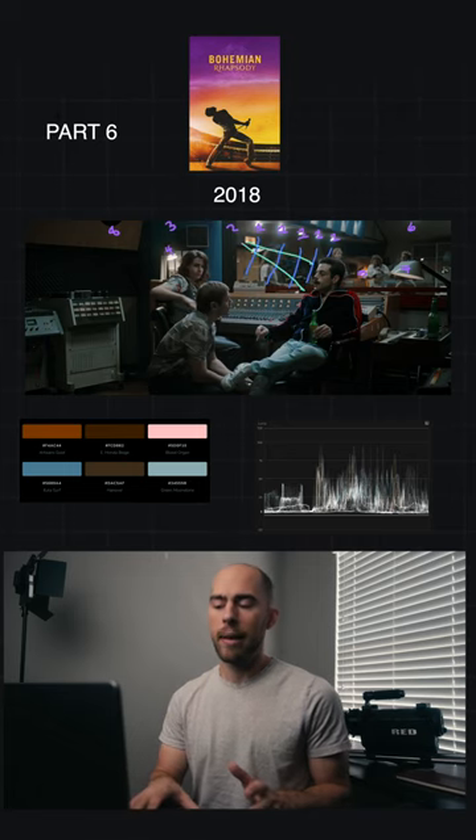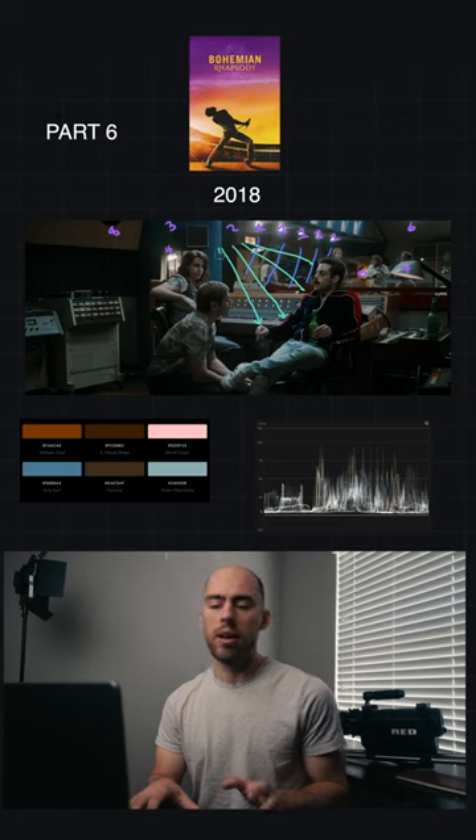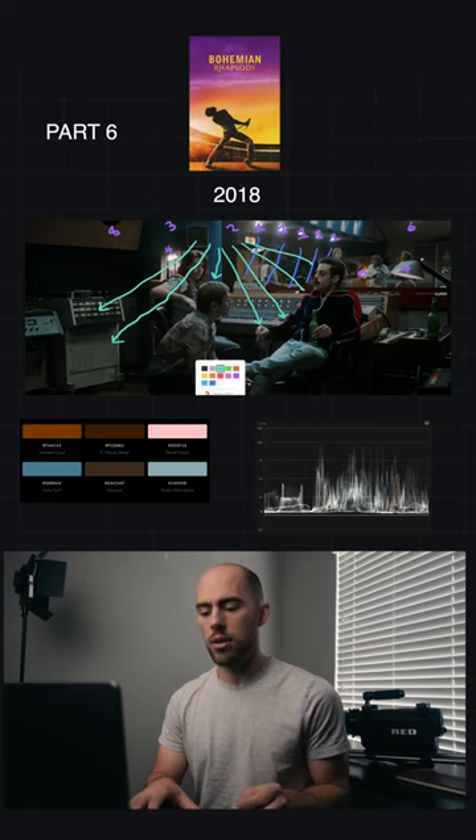Some light could be spilling on things, but mainly these are just practicals. There's an above light in here that's being cast around the room. If you look at the shadows, the shadows tell a lot about where the light is and the overall direction of it.